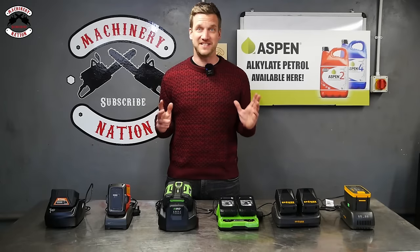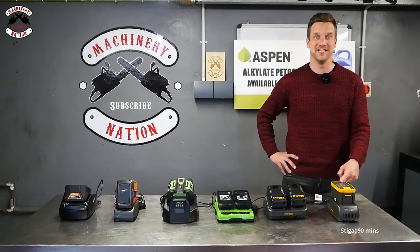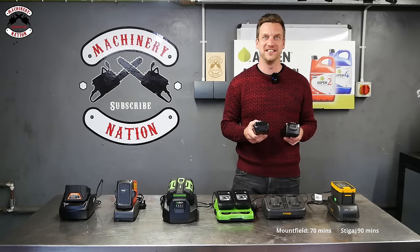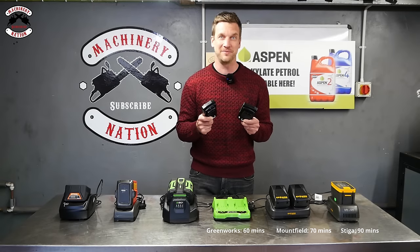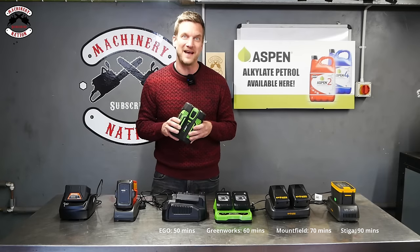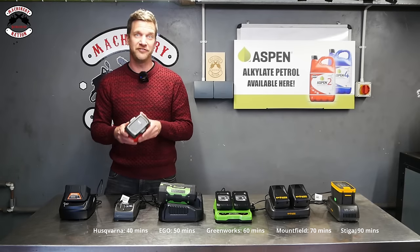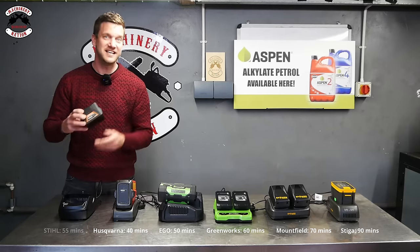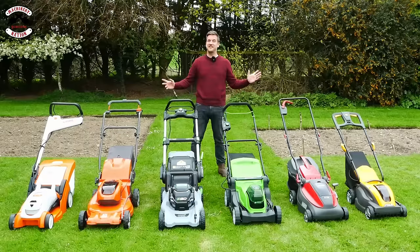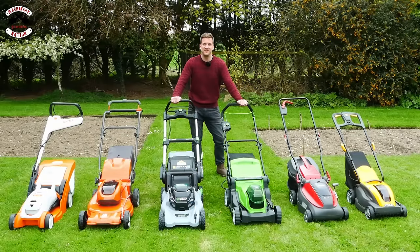How long do the batteries take to charge on each mower? The Stiga 2 amp hour battery takes 90 minutes. The two Mountfield 4 amp hour batteries take 70 minutes. The two 24-volt 2 amp hour batteries from Greenworks take 60 minutes. The Ego 2.5 amp hour battery takes 50 minutes in the standard charger. The Husqvarna 4 amp hour battery takes 40 minutes. The Stihl AK-20 battery takes 55 minutes. You've now seen what they can and can't do — let's check them out individually.